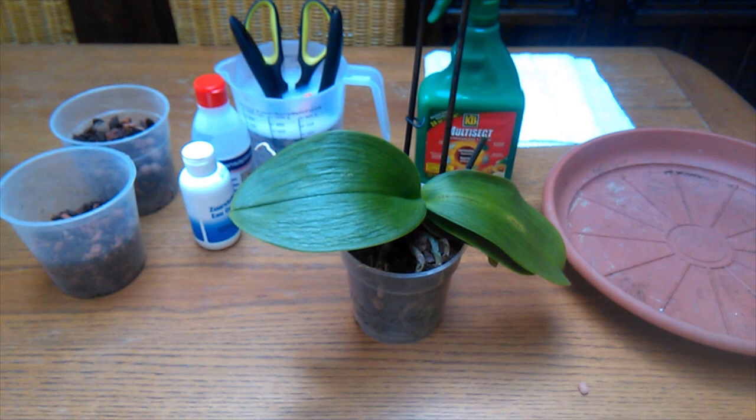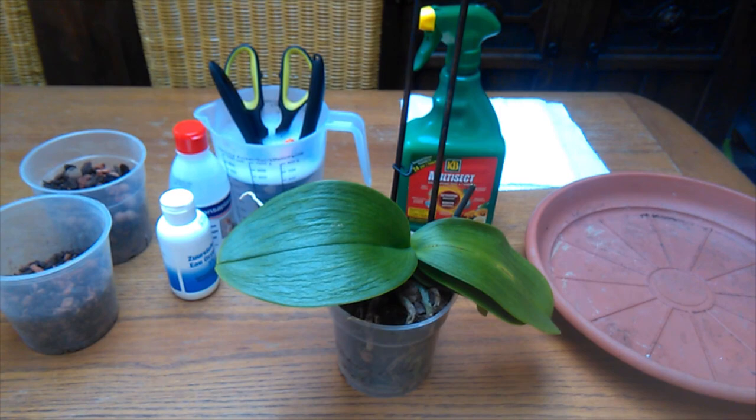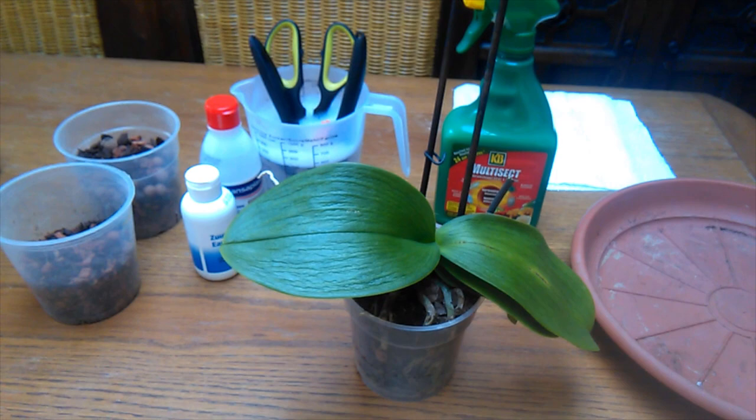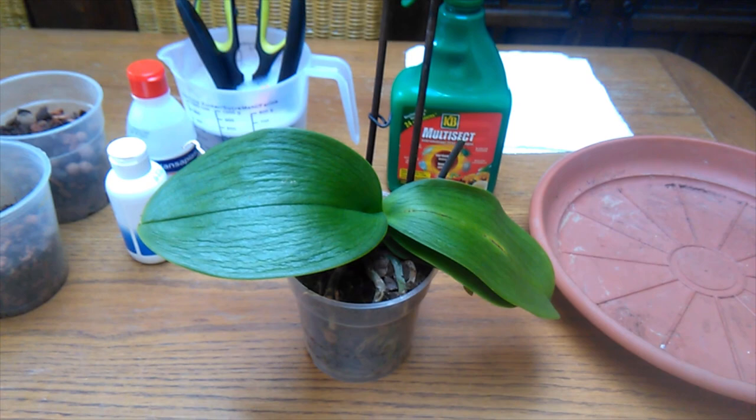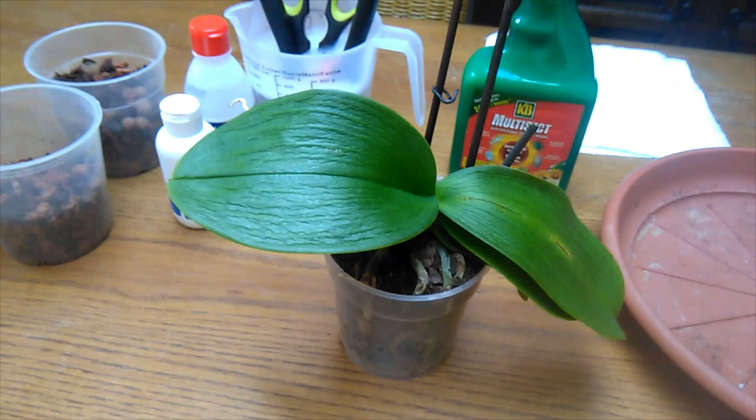Hey hey peeps, welcome back! I finally get to show you how to deal with mealybug today. Thankfully I haven't had any recently with my plants — not since I started making videos anyway. It's been fairly bug free, except for a little bit of a fungus gnat issue I had last year. As for mealybug, I haven't had them in about two or three years.